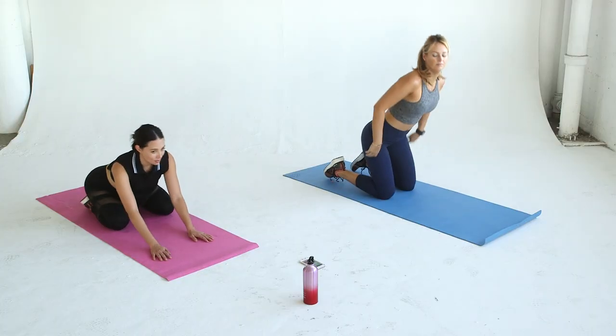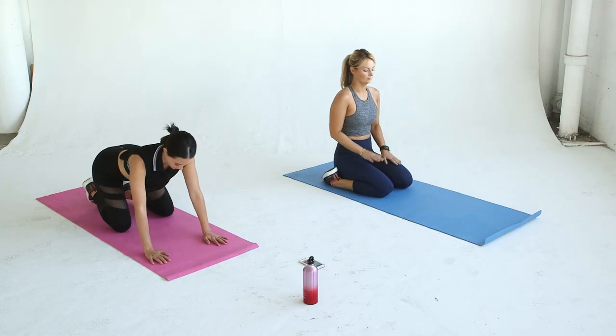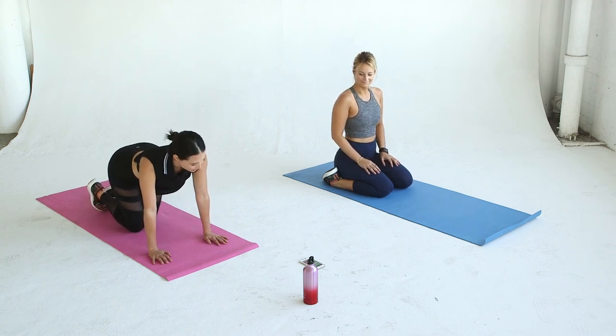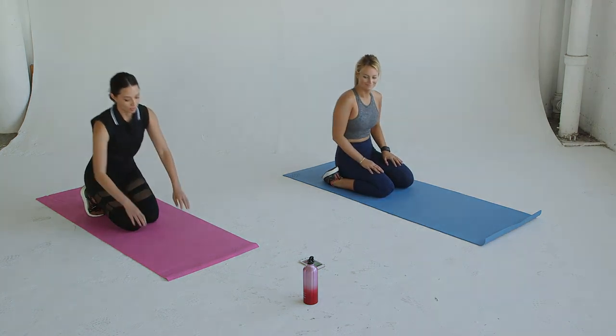Those are the last 30 seconds and then you're done with your first set. Remember to repeat three times before checking out the second circuit on Asia's channel. Stay tuned each Friday for a new workout with the two of us.